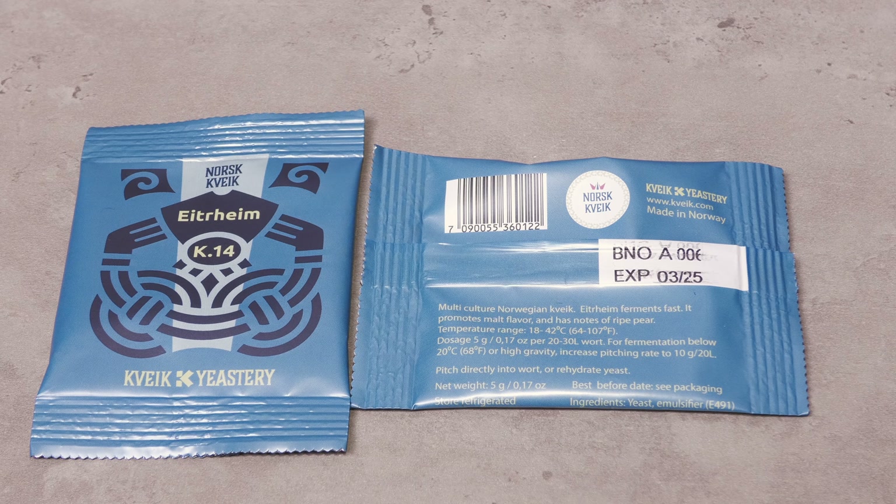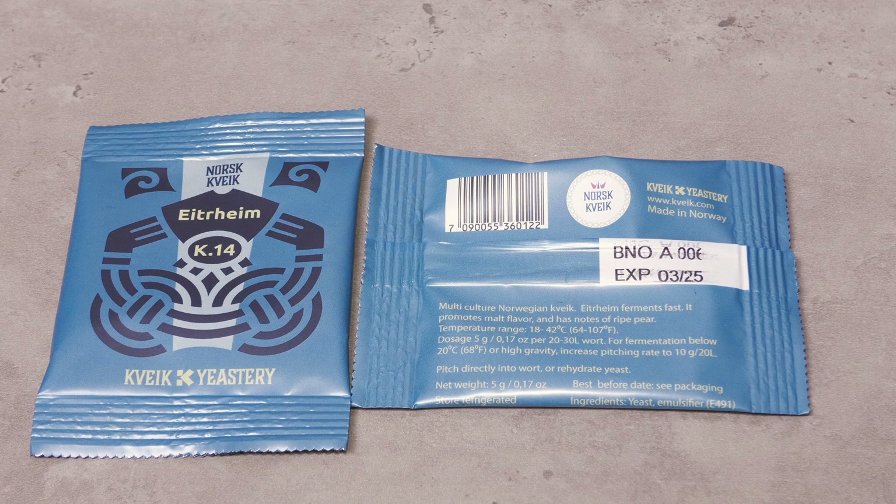Eiterheim is the correct mix that has been passed on from generation to generation and has developed, as does all multistrain yeast, during this time. This yeast mix is very versatile and is often used in IPA and pale ales as well as stouts and porters. Many especially like it for the New England IPA styles these days.